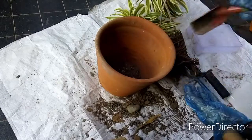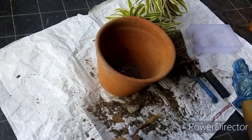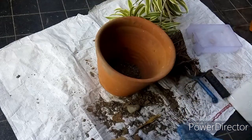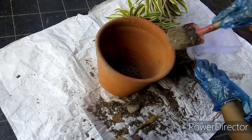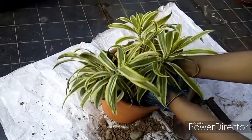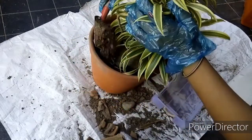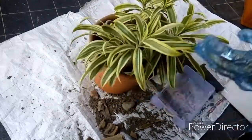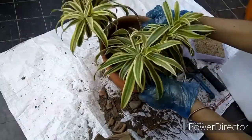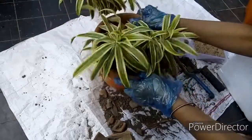Pot the plant in a container one size larger than the previous one. If you want to keep it in the same pot then you need to prune the roots, but I am not covering root pruning here as I am potting it into a larger pot. This will hold additional soil and the roots will have more room to expand. Now gently tap the pot to fill up all the air pockets and fill in more soil if required.